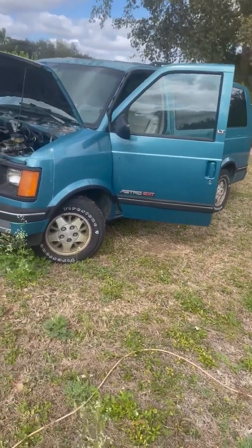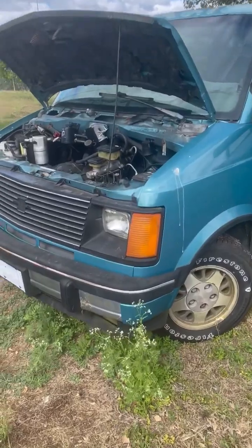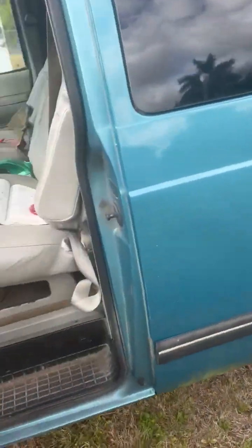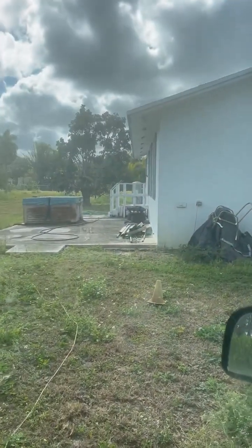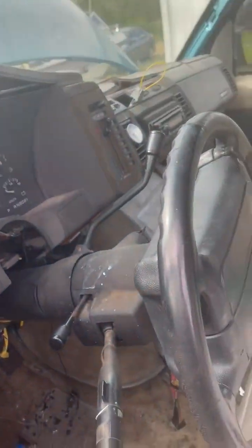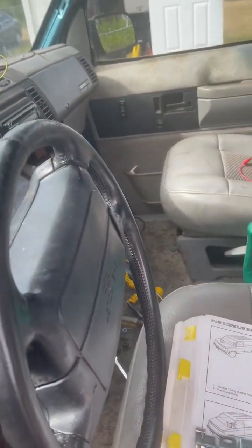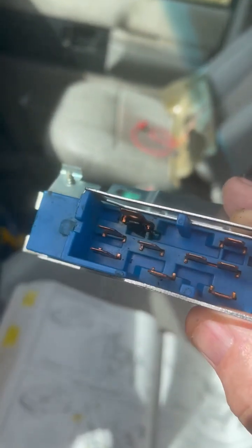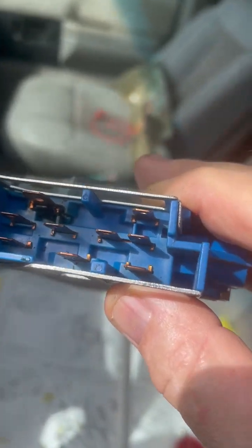My project van — I'm working on the electrical system. I lost my windows, power to the windows, and power to the VSS signal to the 4L60E transmission. This happened a couple of times, and normally what happens is the A-pin on the ignition switch burns out.